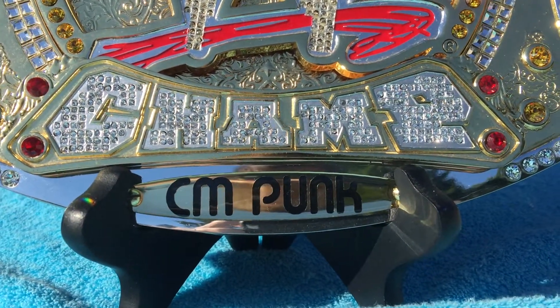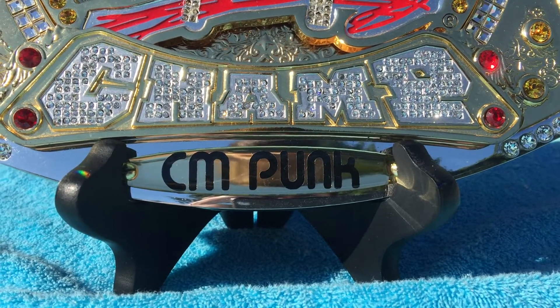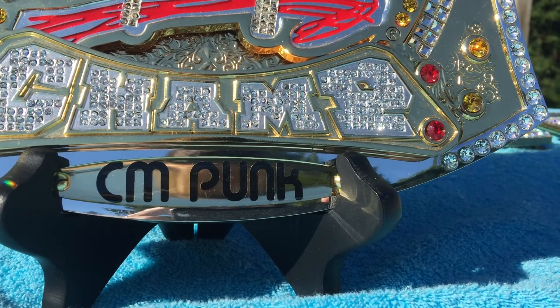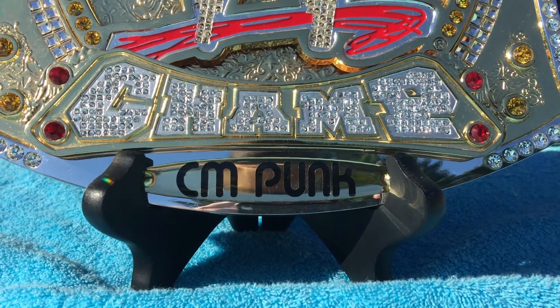This does have a JMR CM Punk nameplate - I got that from Belle Van Den. I also bought a custom one with my full name on it from Andy Hastings. I don't have it out with me so I can't show you what it looks like on the belt, but it's made in the same material and same font.